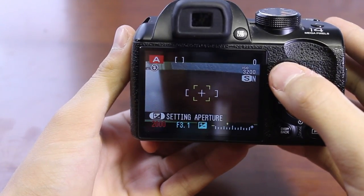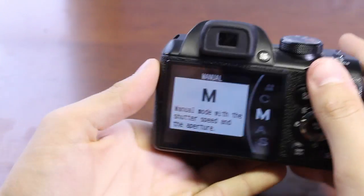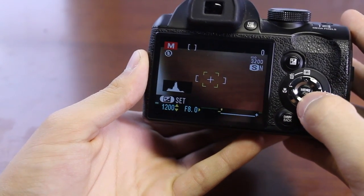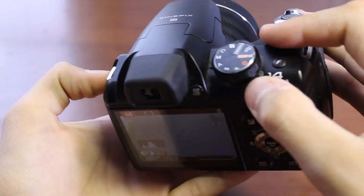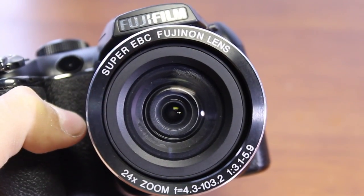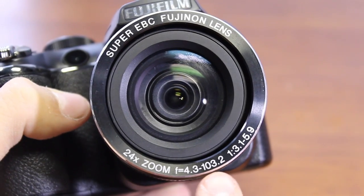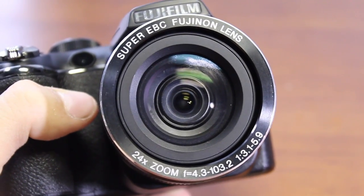In aperture priority mode, you change your aperture and the shutter speed adjusts automatically. In full manual mode, you have complete manual control over your camera. This mode is for more professional photographers; however, if you're planning to become a professional photographer, this is a good camera to start with — though you'll want to be careful because sometimes it may not behave as expected. Taking a closer look at the lens, it is a Super EBC Fujinon lens featuring 24x zoom and an f-stop of f/3.1 to f/5.9.